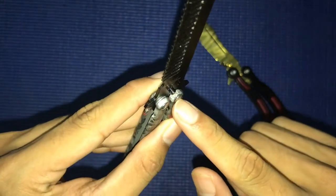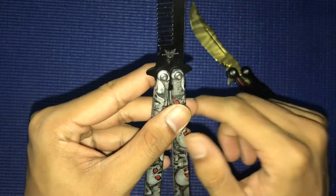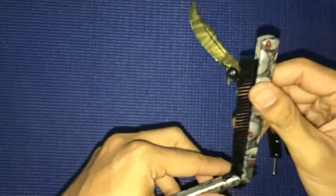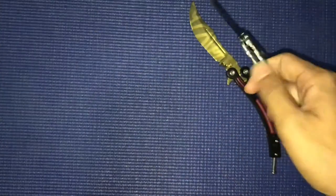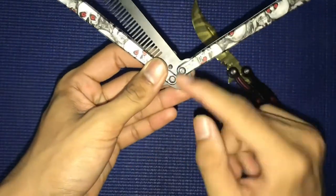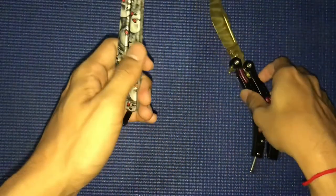I forgot to tell you guys — the screw on this one is not so good. I've been doing a lot of tricks with this butterfly comb and it comes right off.